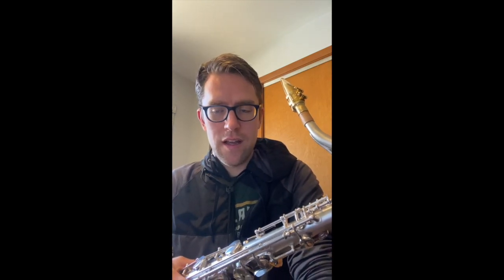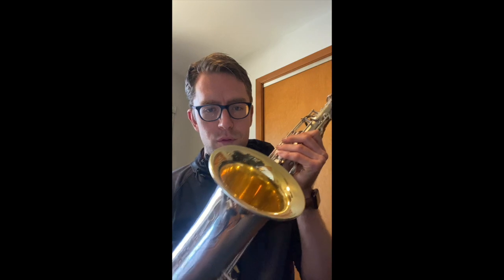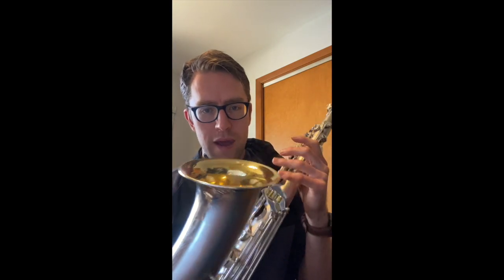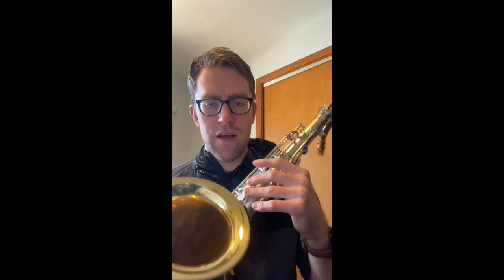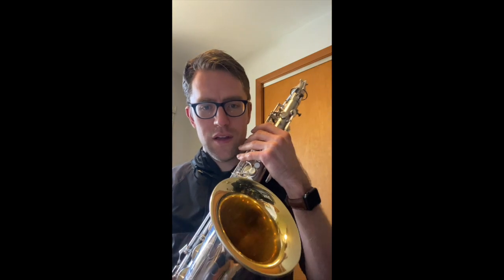One of my friends, Steve, has one and it just plays its butt off — and it is a later one. The instrument we're looking at right here is a 284,000-serial 10M, original matte silver with a gold wash bell. I just had the pleasure of overhauling this in my shop with bees and flat resonators with standard leather pads. It was a pretty extensive overhaul. This is in my personal collection now. It just feels great — when these are set up correctly, they just play their butts off. Really phenomenal instruments.